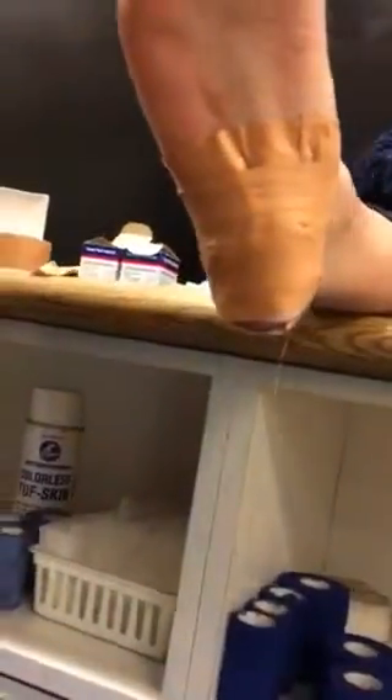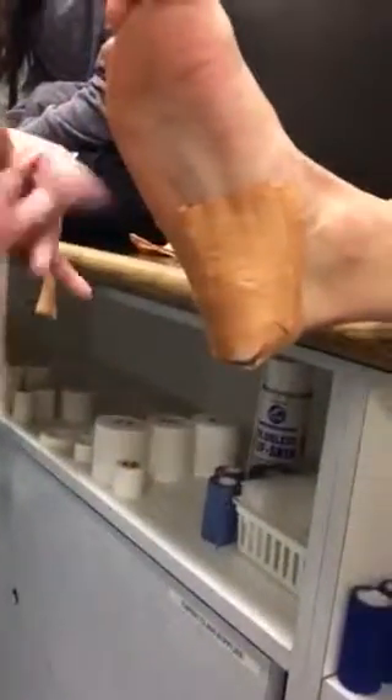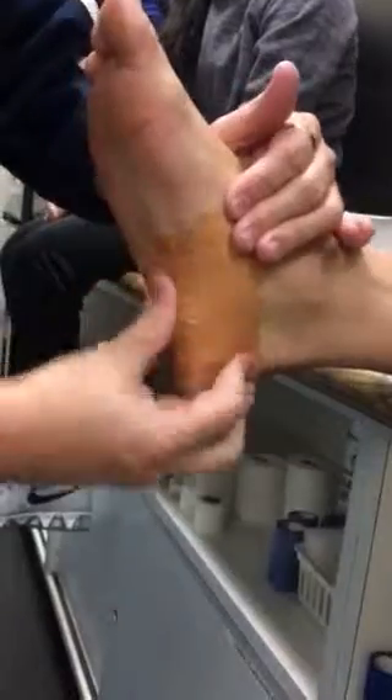Depending on how big the heel is, you can do two or three strips to hold it in place. Then you're just taking a strip and putting it over the end to hold it in place over the top. And that would be for a heel contusion.